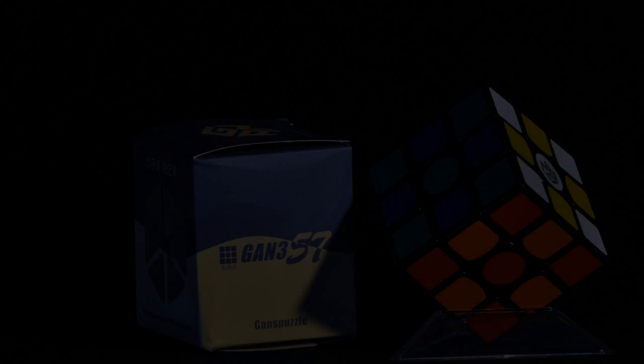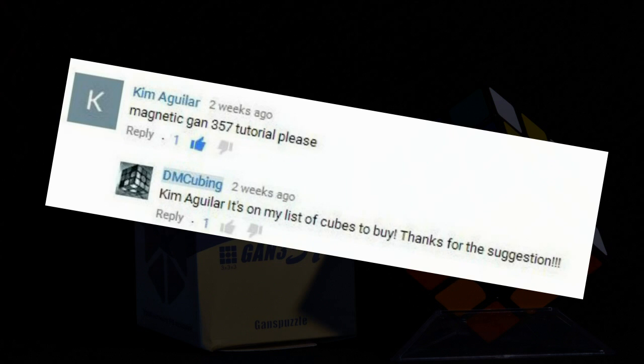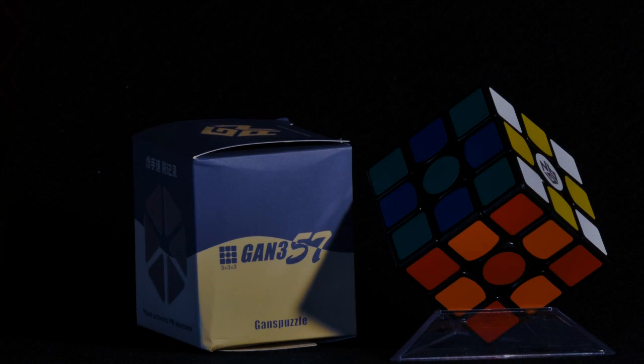Hey guys, DM Cubing, and today we have a requested tutorial. Kim Aguilar asked for a magnetic GAN 357 tutorial, so here it is and here we go.